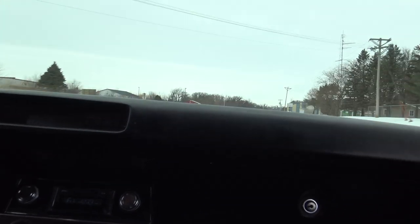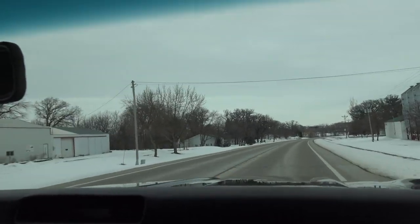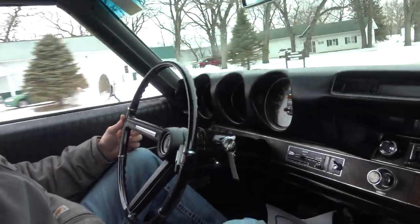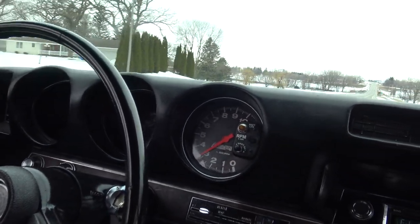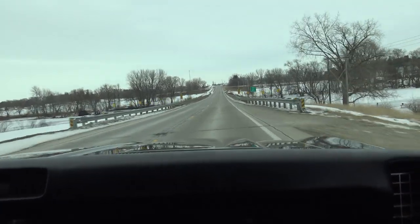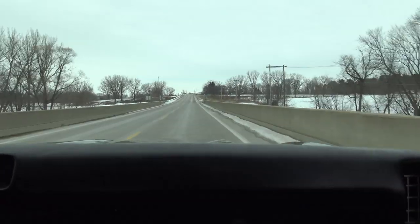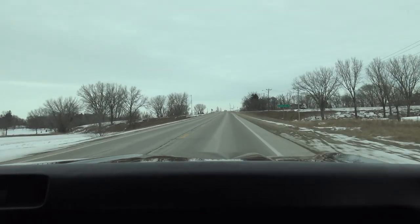We do have a rattle on the rearview mirror. Just to give you an idea, at 75 miles an hour we're running about 3,100 to 3,200 RPM. We have the gears listed on our website, but it's definitely geared right — if you want to burn out it'll do it, and if you want to take it down the highway it cruises great.